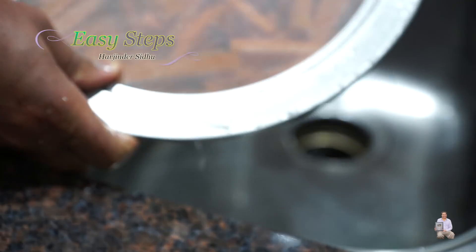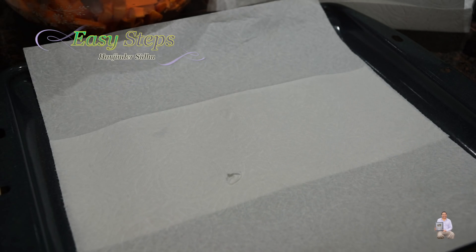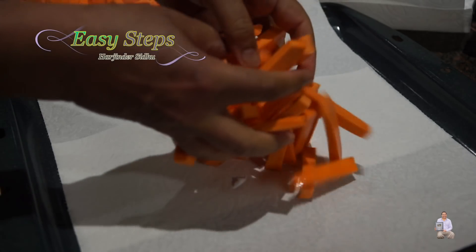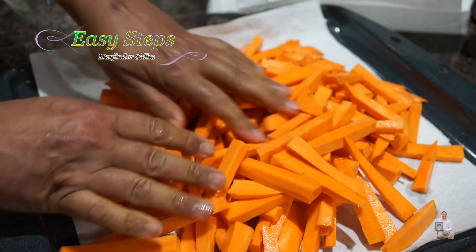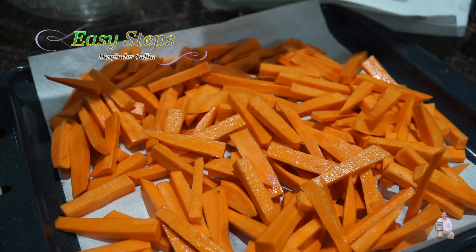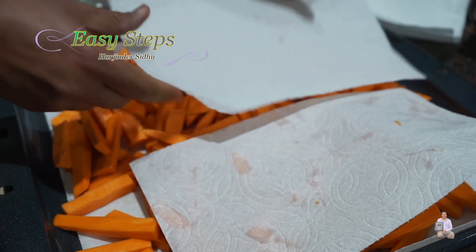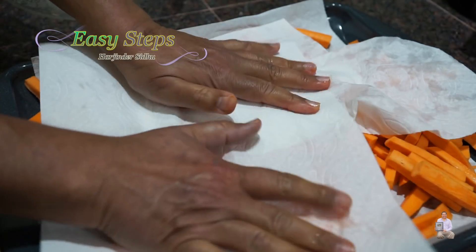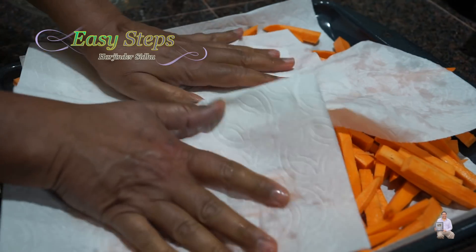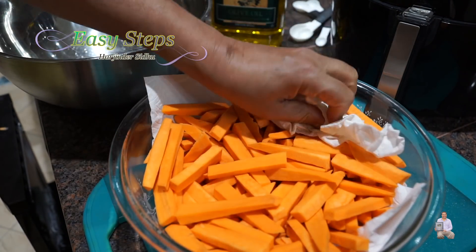This is the third time and it's perfect — nice and clean. Now we're going to pat them dry. Get a tray, place a paper towel on it, bring the sweet potatoes and spread them out. Get another paper towel and soak up the water. Make sure all the shakarkandi fries are nice and dried.